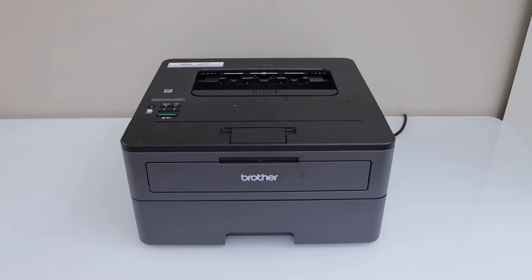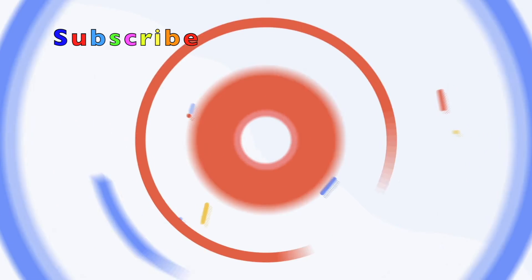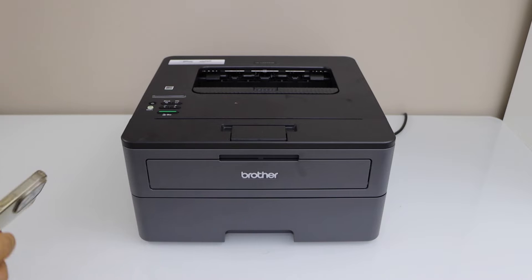In this video I'm going to show you how to set up your Brother HL2350DW printer with a smartphone. First step is to connect this printer with the home Wi-Fi network and then we will use our smartphone to add the printer.